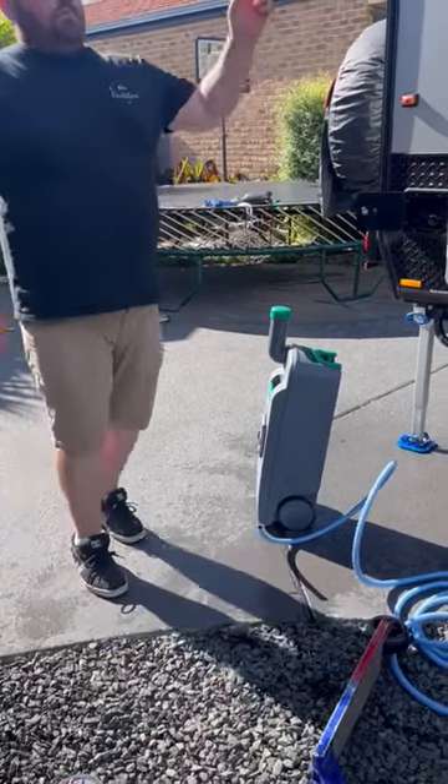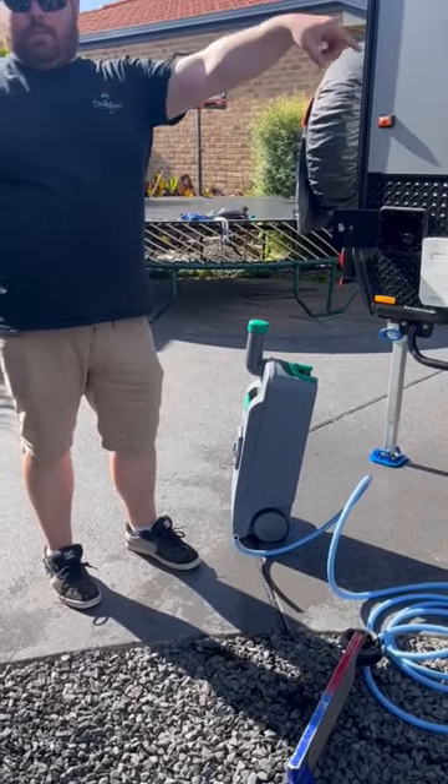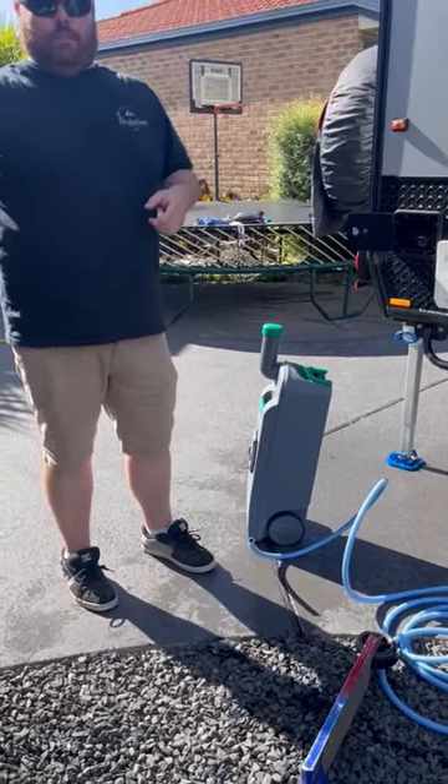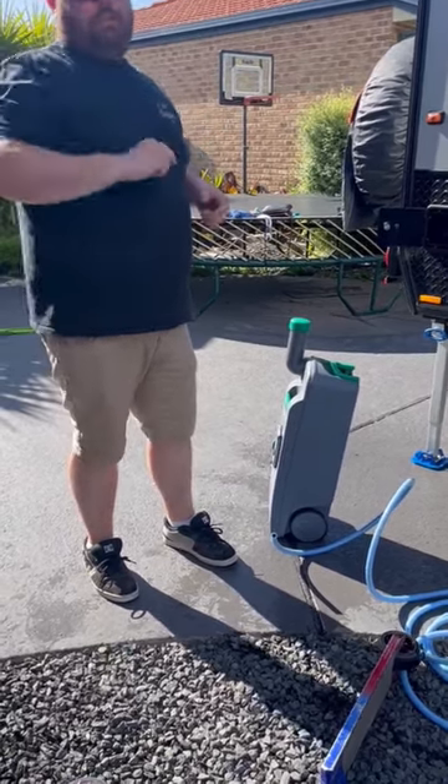What we do is use a bit of the rinse water from inside, then put 60ml of concentrated blue chemical in that way.